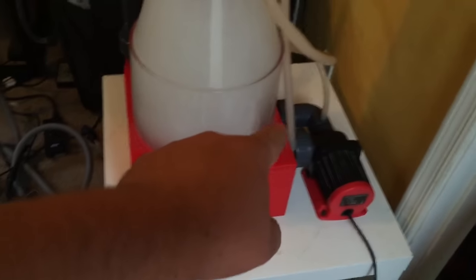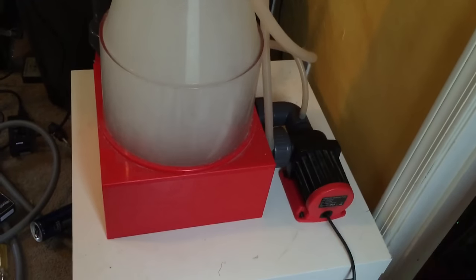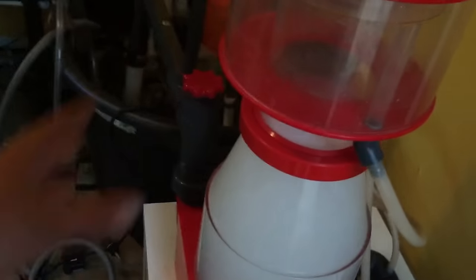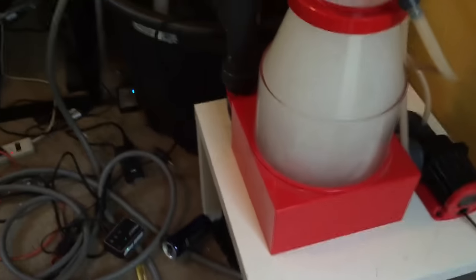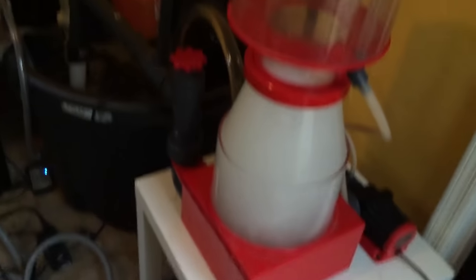Someone told me to take a look at my impeller — that may be why the skimmer was not performing that well. I took it apart and there was a little bit of junk in it, but it wasn't really bad. When I put it all back together it did produce more bubbles, but I'm still not getting much of a foam head out of this thing. I'm going to have to work with it and tweak it a little bit — I'm just not used to working with this type of skimmer. My SMG3 has been a beast, and I'm hoping this one is going to be a beast for me again.